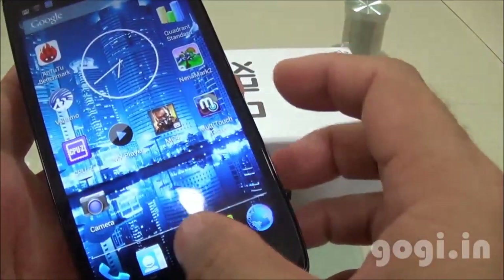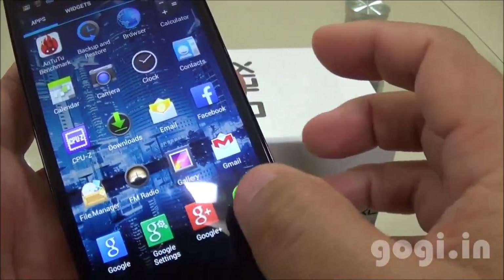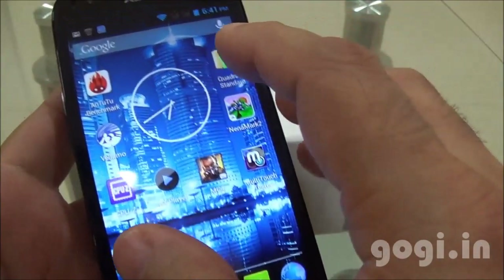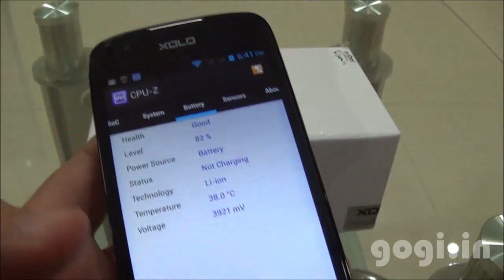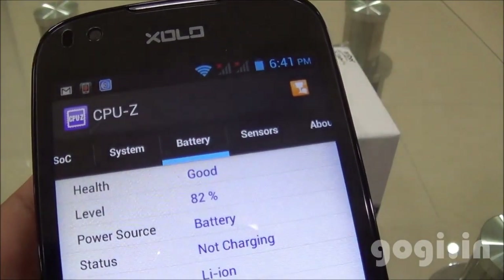I have been using this handset for around 28 minutes, running the benchmark application and playing the MC4 game. After 28 minutes the battery dropped by only 4% and the temperature is 38 degrees.